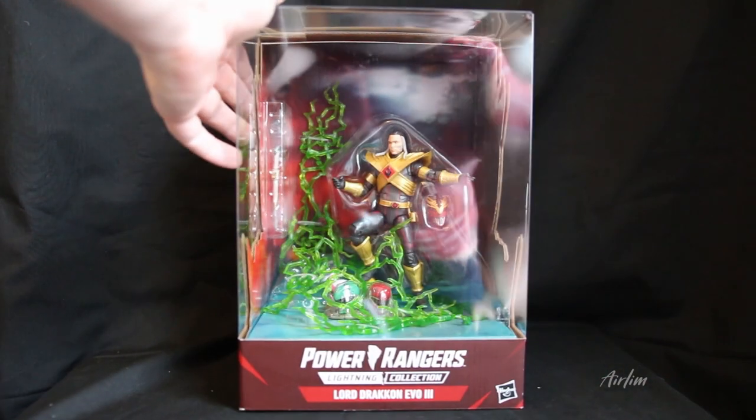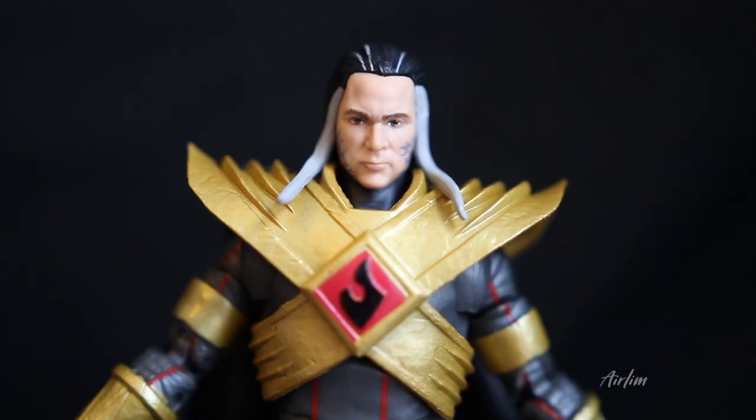It just says Power Rangers at the top and the bottom is exactly the same. So let's open up this bad boy and have a look inside. Here we go rangers — here is Lord Drakkon. I've got to admit it's weird seeing the helmet off in the Lightning Collection, because normally they're all together. You know, it's always his helmet and then the head separately. I do kind of think this figure is more like a collection piece rather than an actual figure.